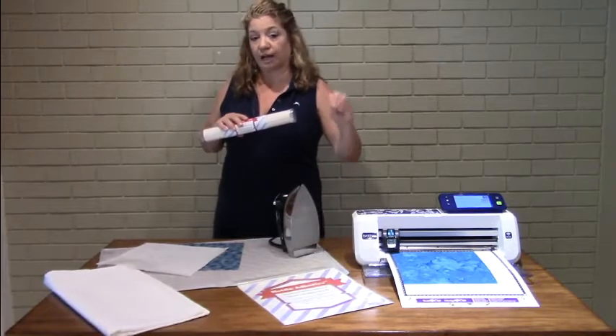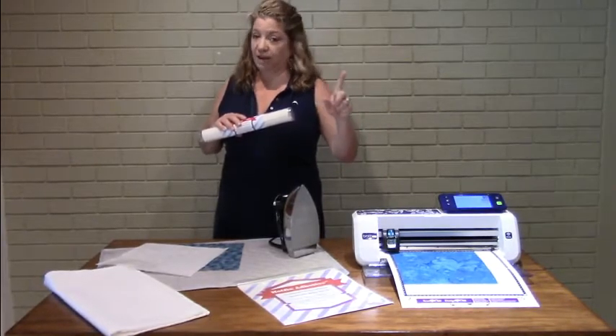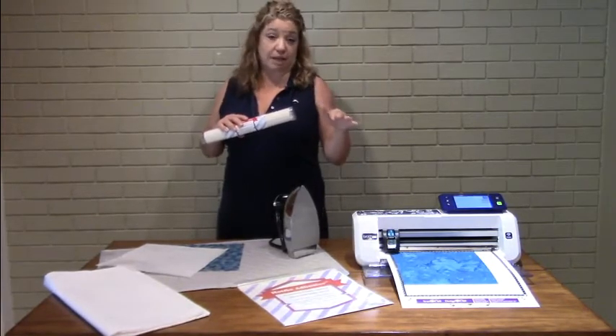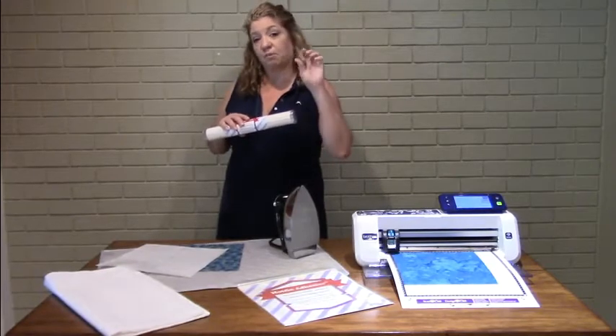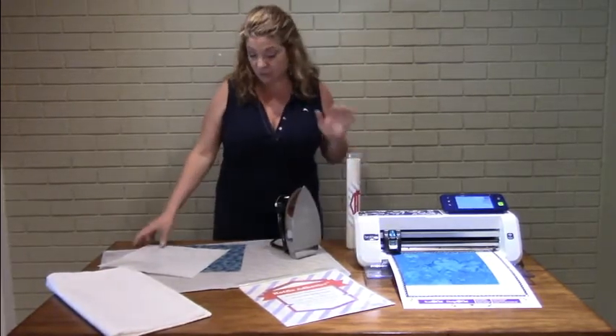It's a permanent bond. It irons on. It's washable. You can stitch over it — you don't have to stitch over it, but if you do decide to, like if you're using an applique, your satin stitch, it won't leave any residue or gum up on your needle. I'm going to show you how to do it. It's really simple and easy to work with.